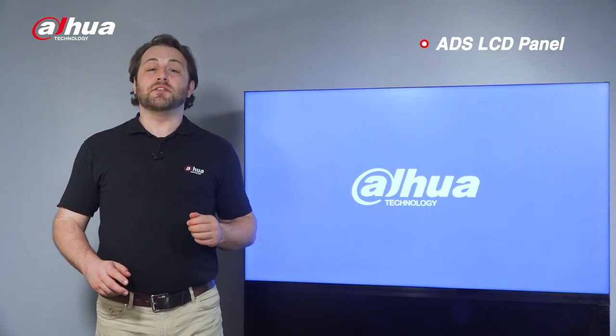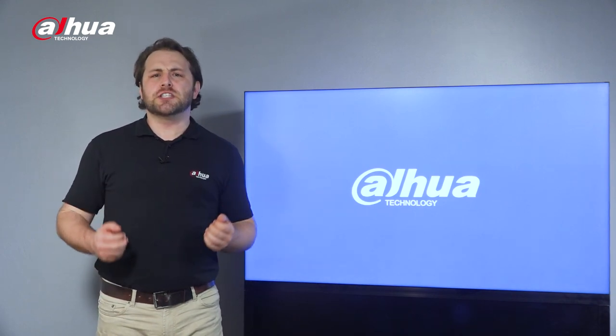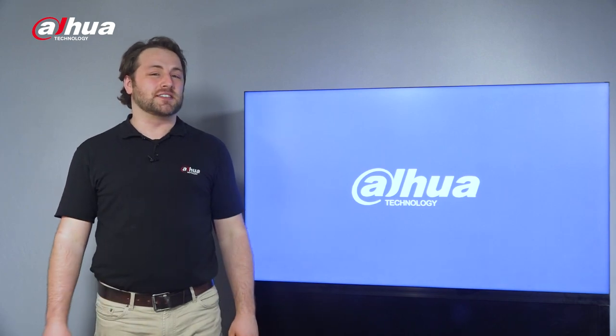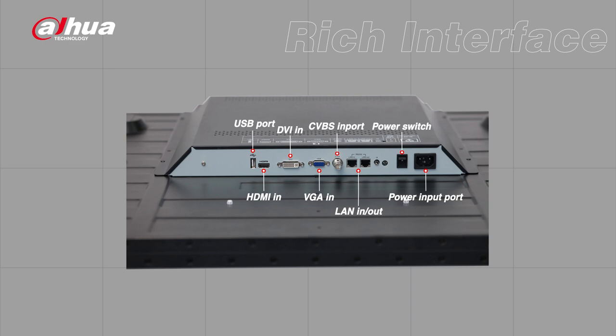It has an industrial level ADS LCD panel, providing high-end professional display quality, making it suitable for all-day continuous operation at an entry-level cost. The LS550 UCM-BF has a rich interface with an abundance of options, including HDMI, DVI-D, VGA, CVBS, and USB.